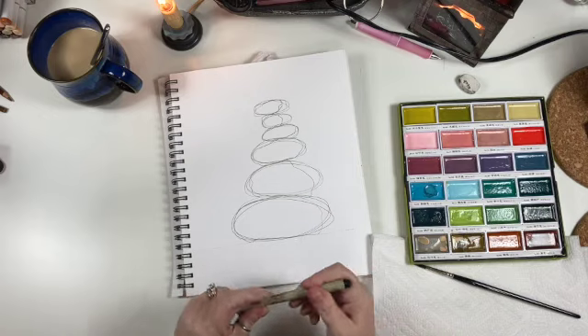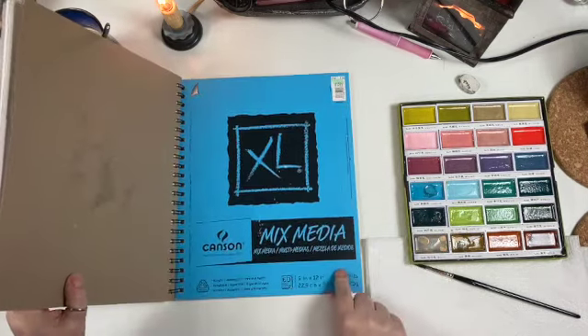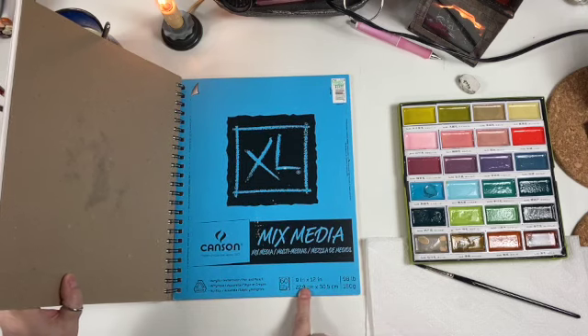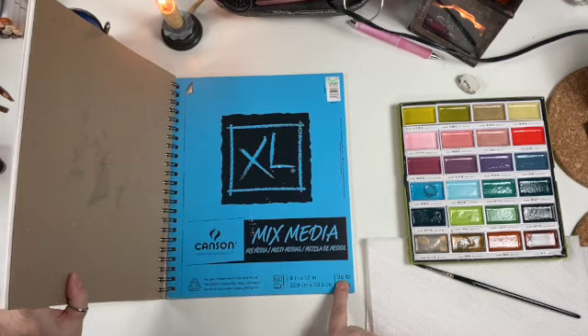The paper that we are working on today is Canson XL Mixed Media Paper. I've got the 9 by 12 inch, it's 98 pound.